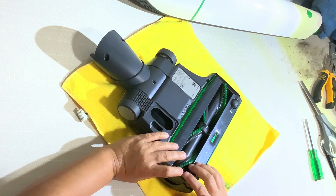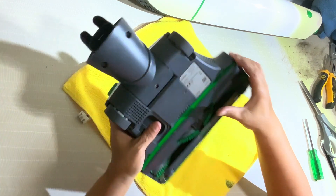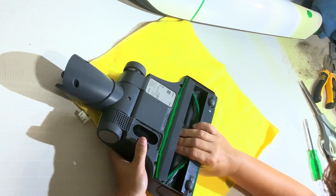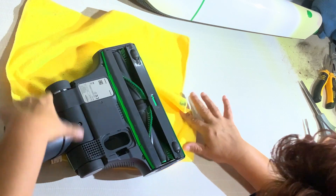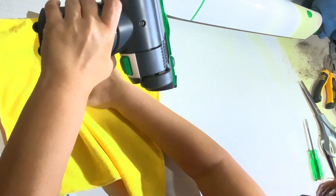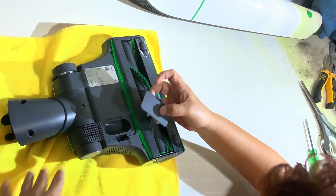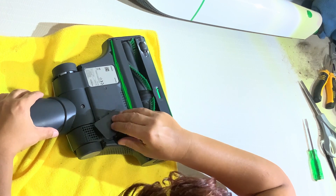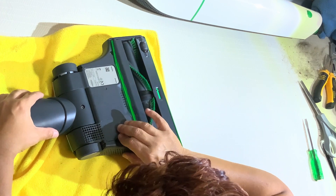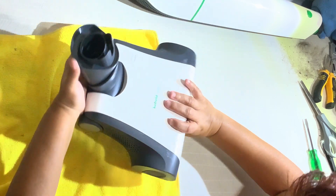We put everything back. Make sure that everything is working freely. We put everything back — the movement of the brushes. Then put back the little door that we use to remove big stuff that is stuck on the head of the vacuum cleaner.